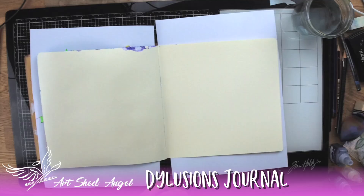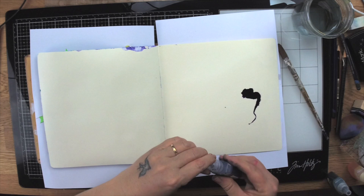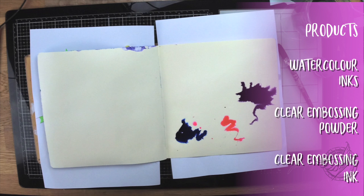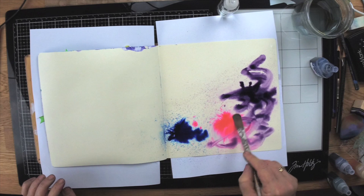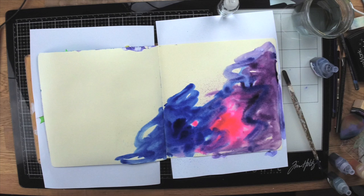The first thing I'm going to do is wet my page down. I'm using a Dilutions journal, which is great because the paper withstands a lot. The inks I'm going to use are Paper Mill watercolour inks — I'm using three colours: blue, purple, and magenta. I'm just wetting the page down and getting it ready to stamp over, creating a background. It's really important that you dry this off completely.